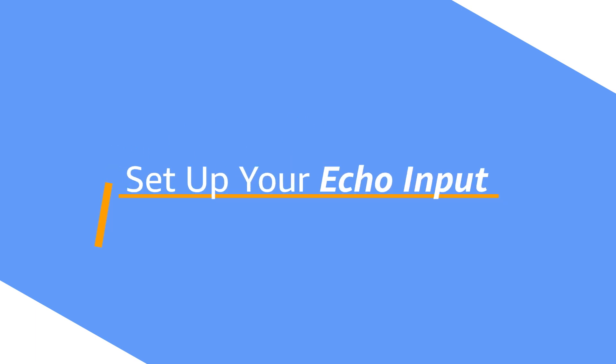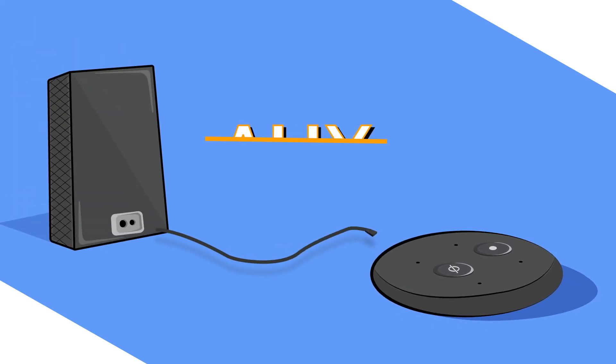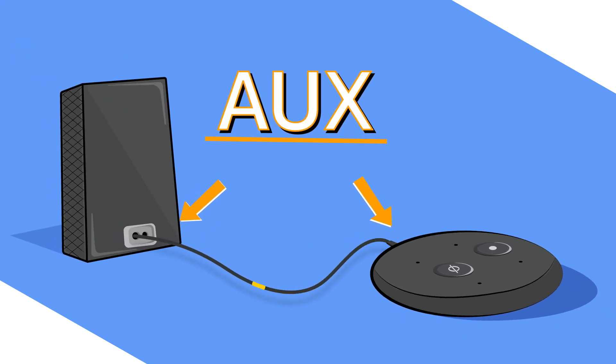Set up your Echo Input. If your external speaker has an aux input, plug one end of the cable into the Echo Input and the other end into the speaker.